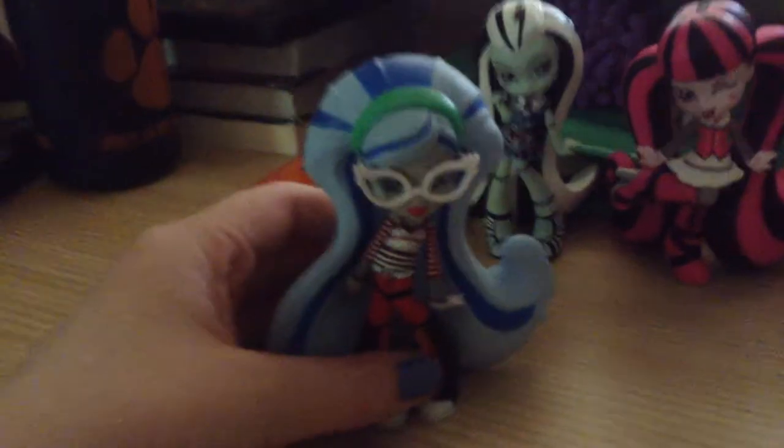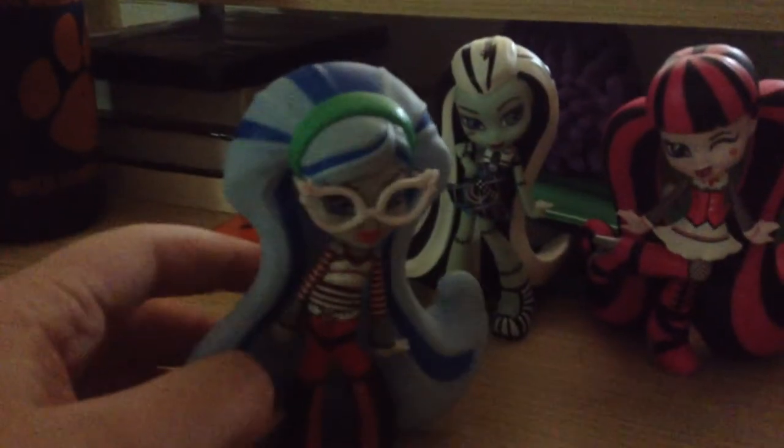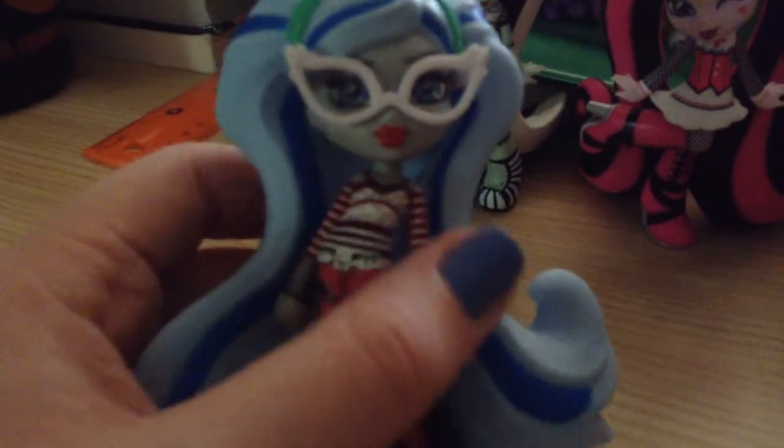Next one up is Ghoulia Yelps. This vinyl figure really surprises me — I'm just trying to find the right words. But this figure is really, really pretty and everything. I do love the sculpt on this one.